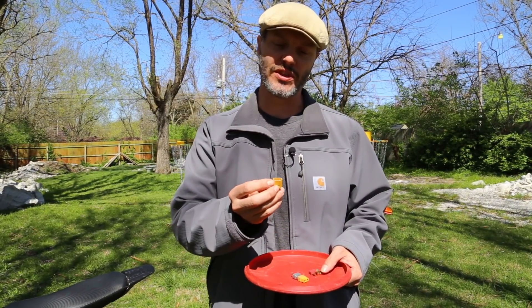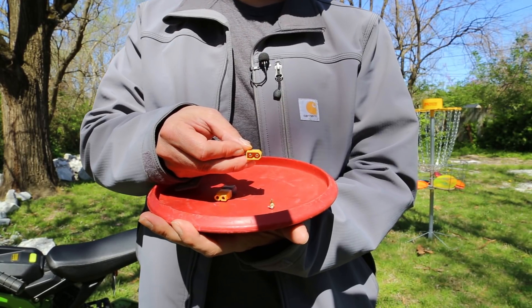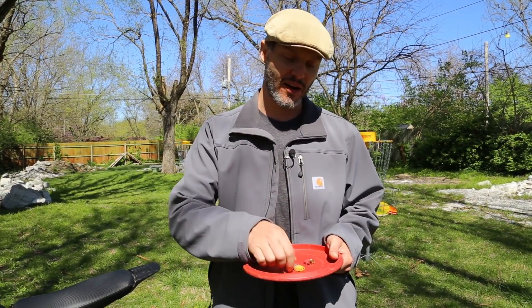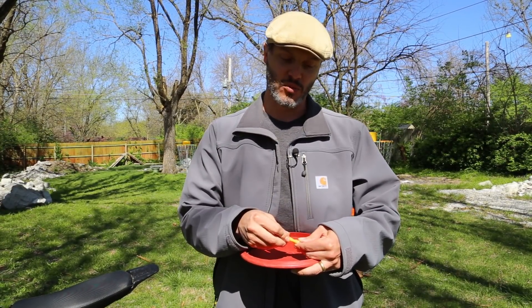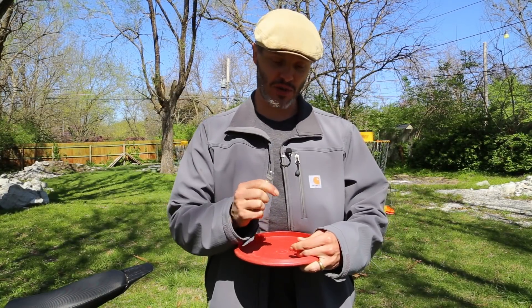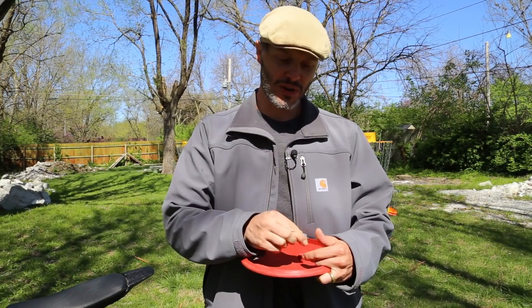The female housing with the male post on the XT60s gives you a much more solid connection compared to the Deans. It's easier to plug in, it's a nice wide body, and easier to take apart. That's probably my biggest gripe with the old Deans — they get really hard to take apart after a while and you've got to actually pull on the wires themselves, which is just not a good situation.